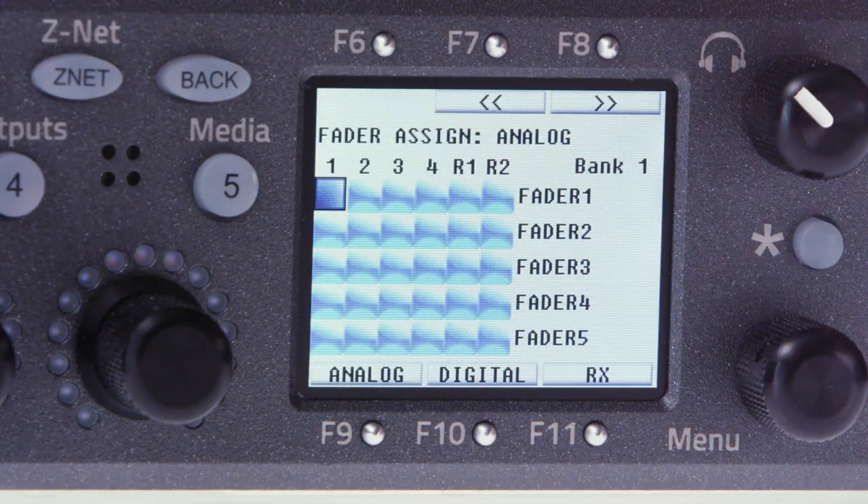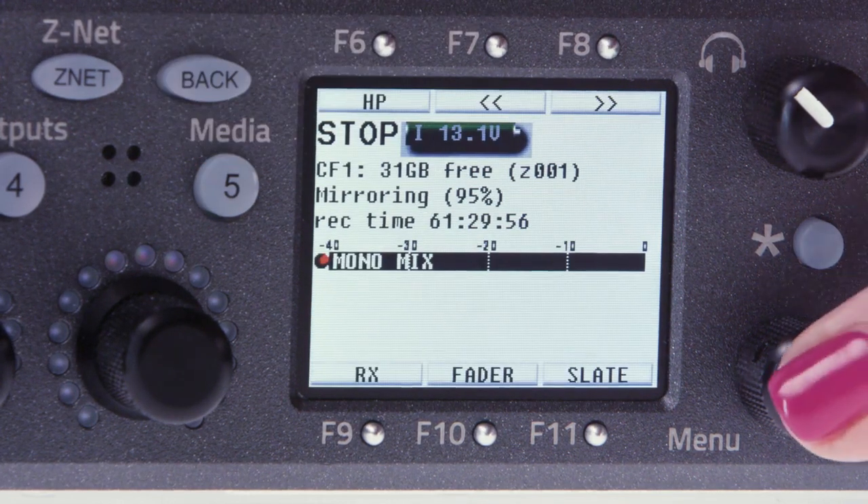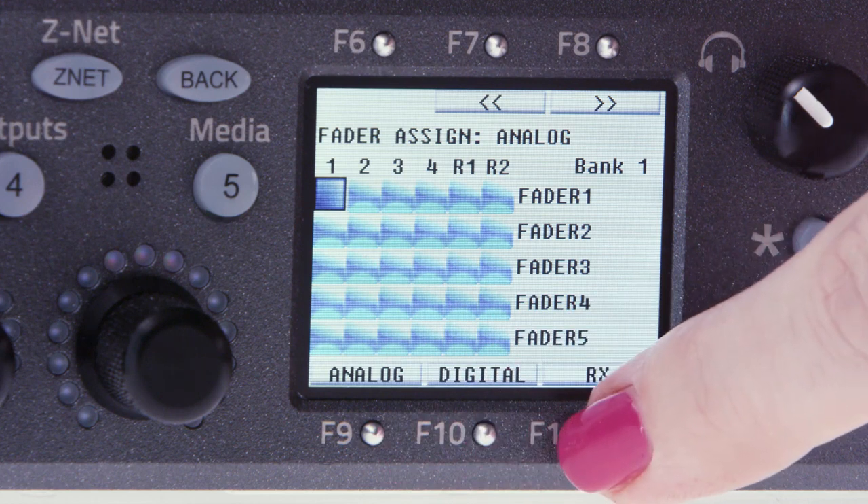This may sound daunting, but it's so easy to set up. To get into fader assign, you press the F10 key or press the main menu pot, then select fader assign. Just like in the track routing screen, you can easily switch between analog, digital, and radio mic receiver inputs via the F9, F10, and F11 keys. On the top is where you toggle between the five banks via the F7 and F8 keys.